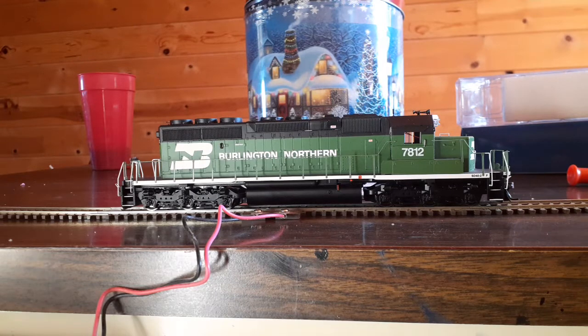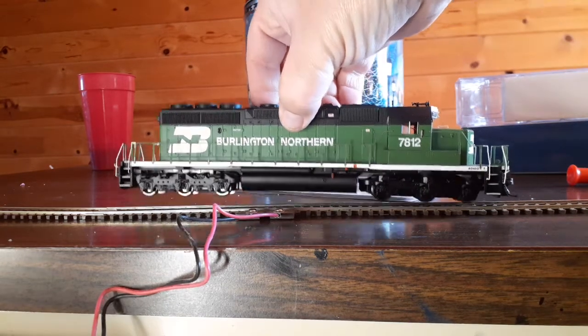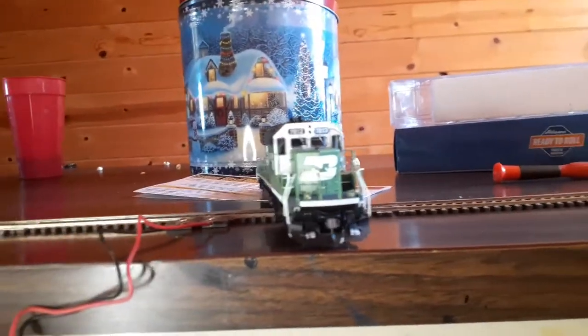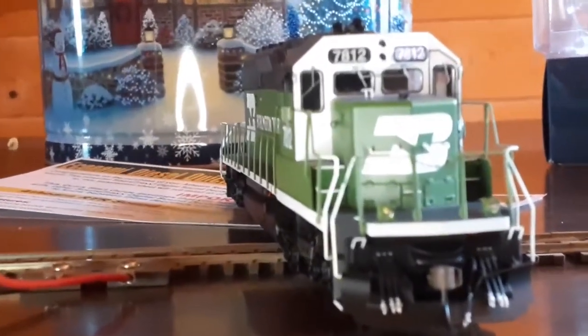With that out of the way, we'll take a look at the engine itself. Very nicely detailed, even though it's not technically a Genesis engine — it's ready to roll — but a lot of nice details to talk about here. Why don't we go ahead and start with the front of the engine. I'll take it off track and sit it where you guys can get a look at it and zoom in.